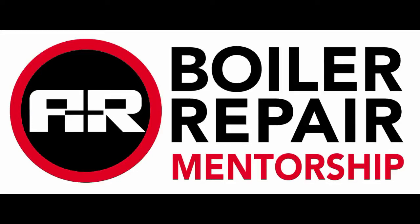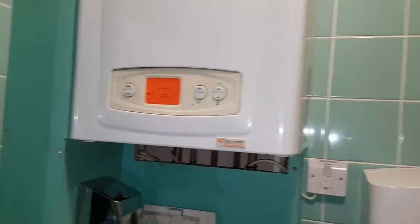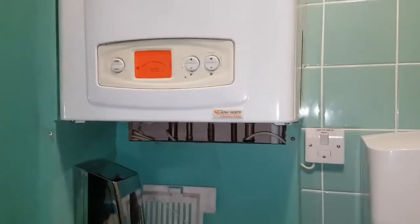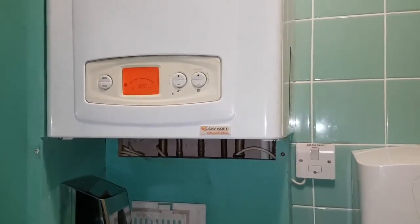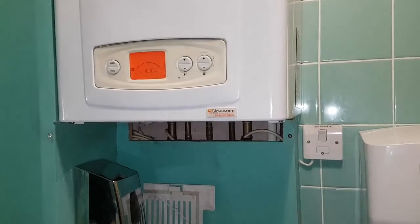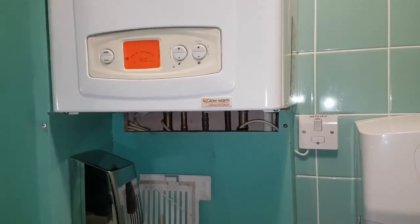Hi, this is coach Tony Morgan and today's boiler is a Glowworm Flecticom 24CXI and I'm going to show you how to set the timer and program the heating on and off.